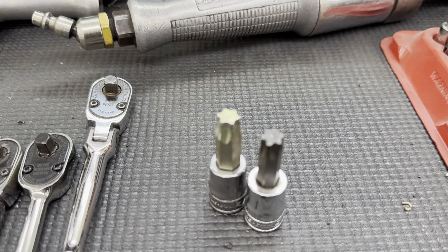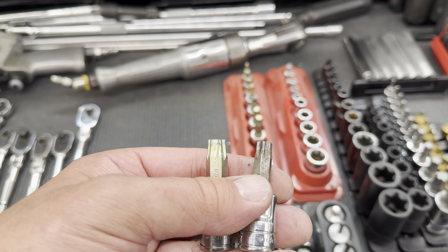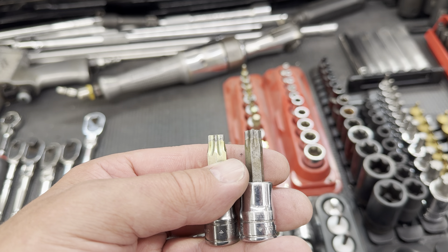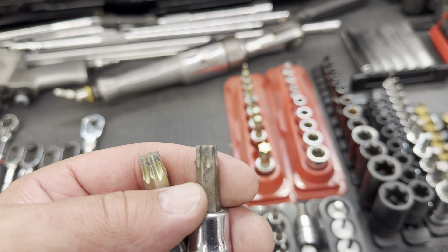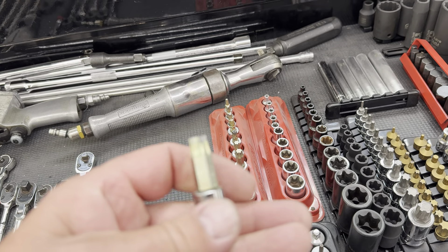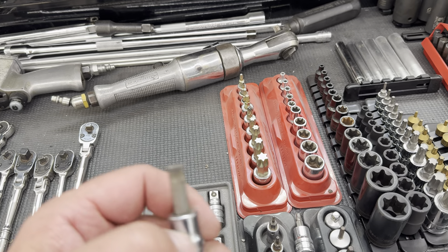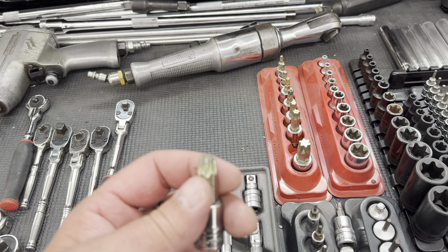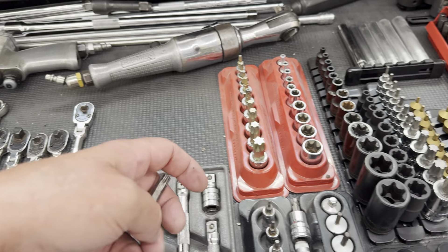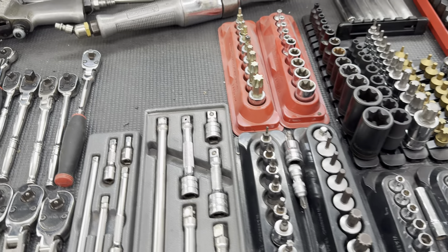Anybody who doesn't do this for a living isn't going to really appreciate this. But if you look — see how the edge of the tip is square on the gold one? And it's slightly rounded on the other one? That makes a huge difference. If you use these every day, the gold ones are a pain in the ass because they don't find their way into the hole as easily. But they're getting more grip. These are definitely stronger. That one little beveled edge makes a huge difference.